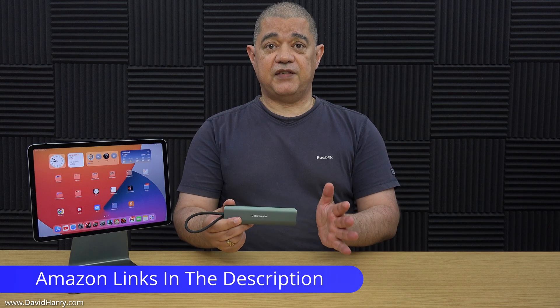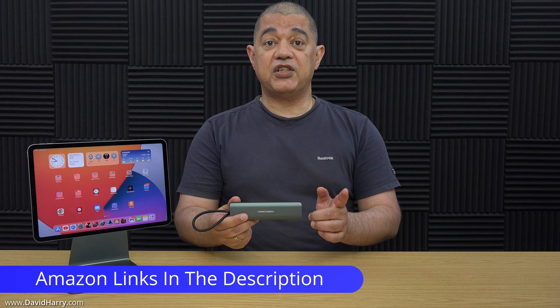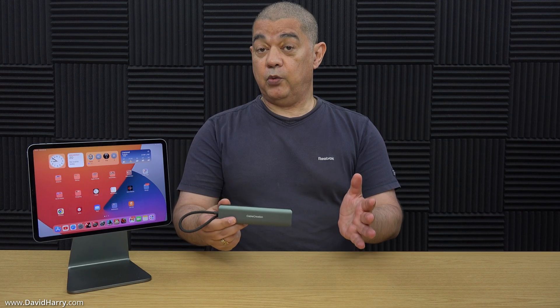Just a couple of things before I get into this video: this USB-C hub was sent to me for free from Cable Creation in exchange for a review, so there's my transparency. Also, there are a lot more functions that this hub will do beyond what I will show here. I need to keep this video focused on one thing — using the HDMI function of this USB-C hub to extend the iPad to an external monitor using Stage Manager.